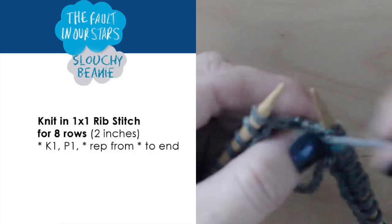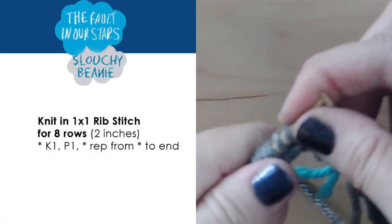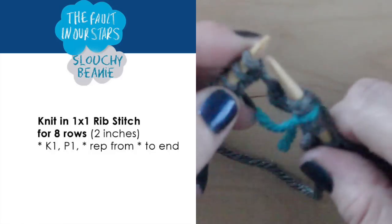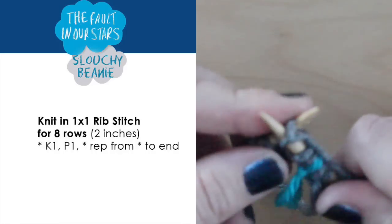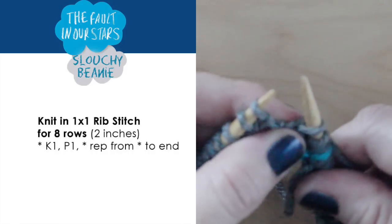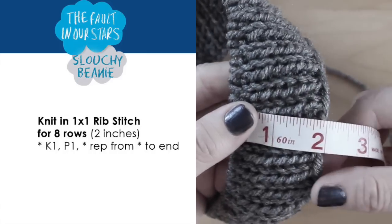The 1x1 rib stitch is knit one, purl one, knit one, purl one. We will knit in the 1x1 rib stitch for 8 rows and the brim will measure approximately 2 inches.